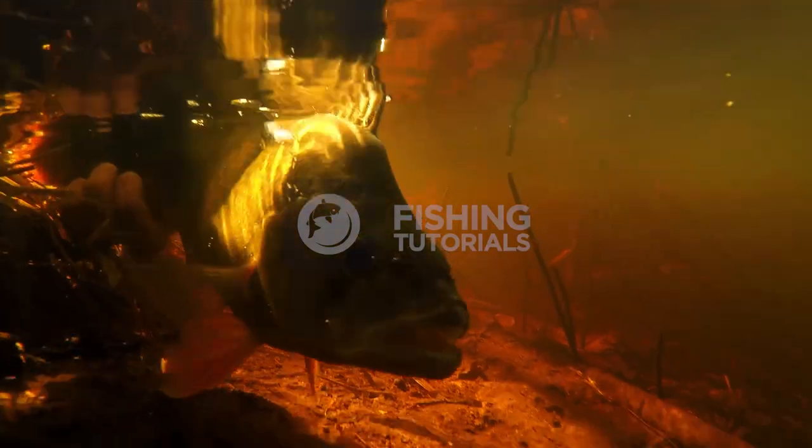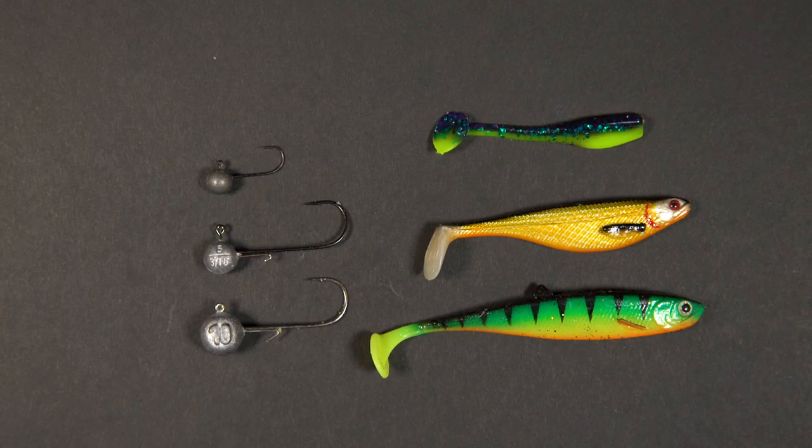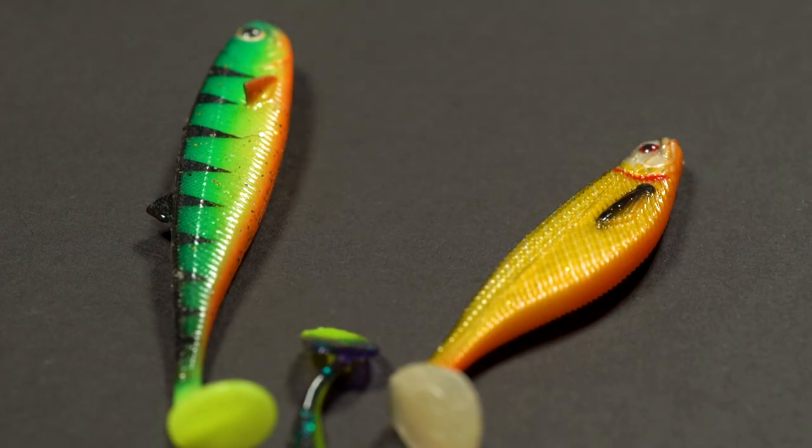If you want to catch big perch you've come to the right place, because this video is going to teach you how to tie a drop shot rig, how to set up a soft plastic lure on a jig head, and also how to work these lures. So stick around and let's get to it.